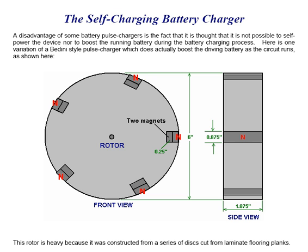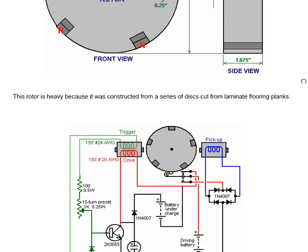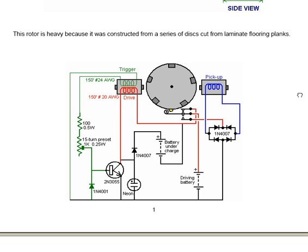This is the rotor with five pairs of magnets put at 72-degree intervals around the circumference. The magnets cover the full width of the rotor disc, which is quite thick — almost two inches, that is 25 millimeters. This rotor is heavy because it was constructed from a series of discs cut from laminate flooring planks.